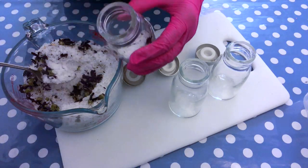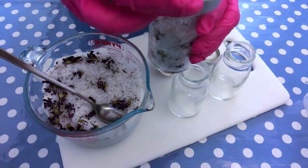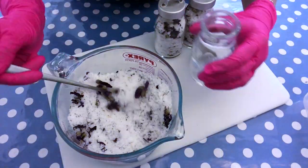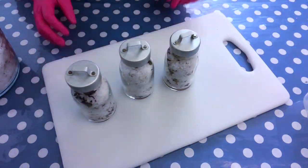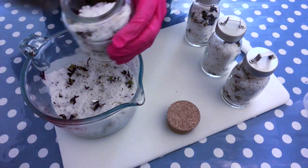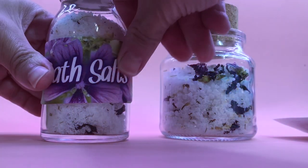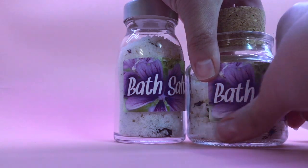The next thing to do is spoon the mixture into the glass containers. I think it looks really pretty like this — it would make a nice gift for someone, and of course you can use it for yourself too. Now that the fall season is about to arrive, it's always a good thing to take a relaxing bath at the end of the day. This is a very easy skincare DIY project that anyone can do in just a couple of minutes. The only thing left is to add our labels — this is optional of course, you can make your own labels as you wish. I think it looks really good and gives a nice finished touch to the product.